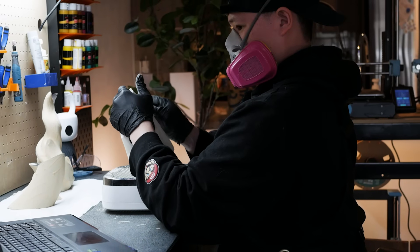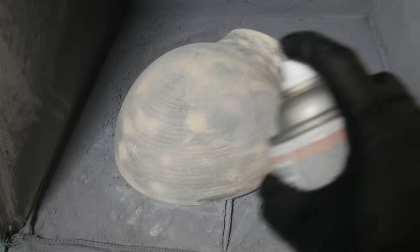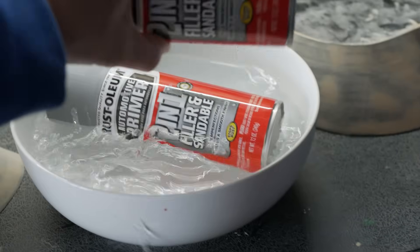Once the putty is dried, the next thing is to sand it with 220 grit sandpaper. Then comes primer — we're going to prime the figurines by spraying it all over. I use a two-in-one filler and sandable primer, which really helps fill in gaps or little cracks inside the figurine. Before spraying, I like to leave the can in hot water for 20 to 30 minutes — this helps thin out the paint so it comes out smoothly.